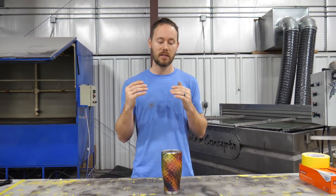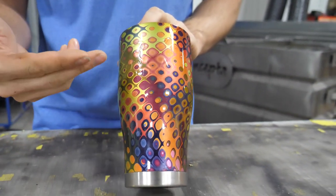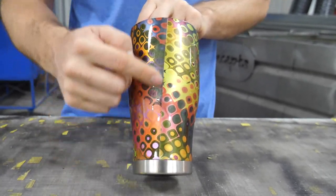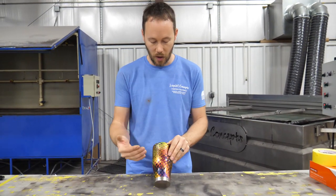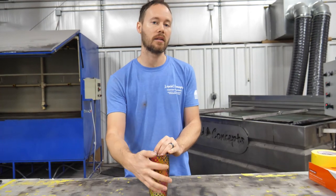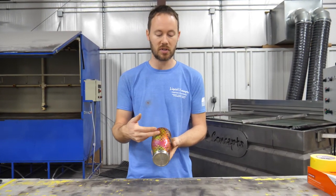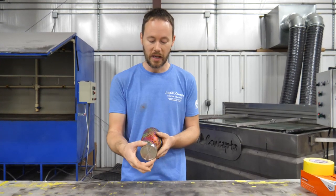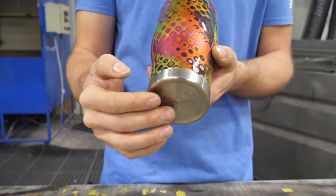We've got everything clear coated and it came out amazing. You can see the Orca symbol right here on the front, and going around we have a very nice dip all the way around the cup. We do have our seam right here — there's no way to prevent that on a dip — but everything else came out really good. The nice thing is we have a clear back area where we can put a decal or logo to personalize it even further.